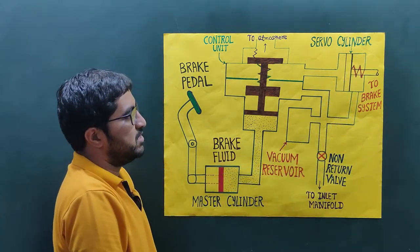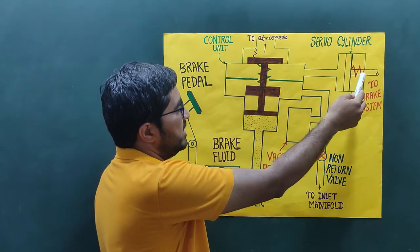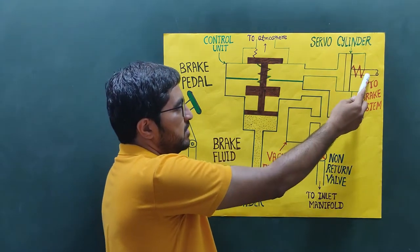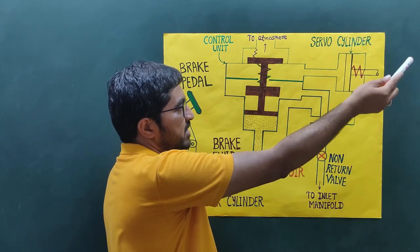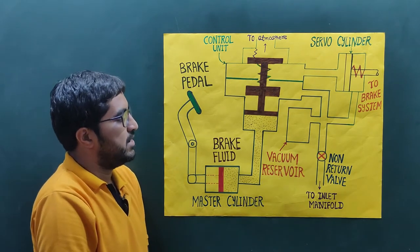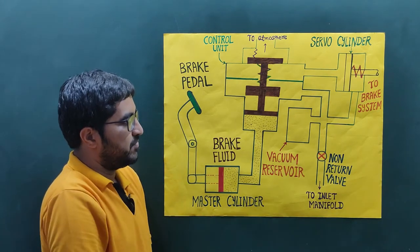In the servo cylinder, the piston is connected on one side with the control unit, and on the other side it is connected with the brake system. This shaft is connected with the braking system to operate it. The vacuum reservoir is connected with the inlet of the manifold through the non-return valve.